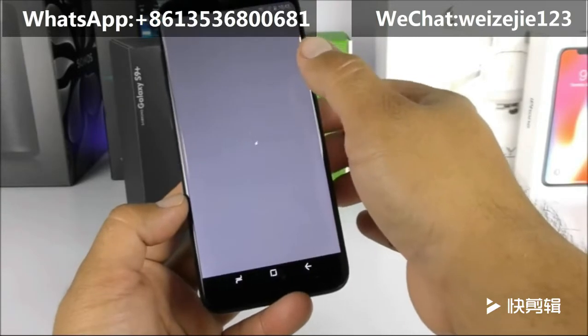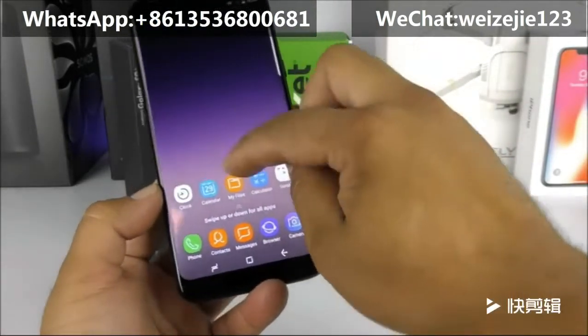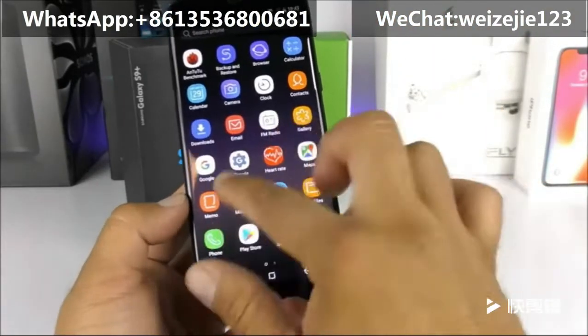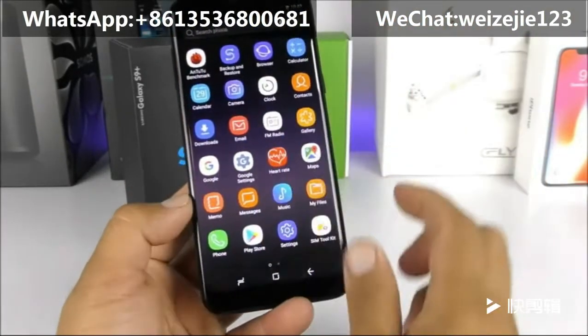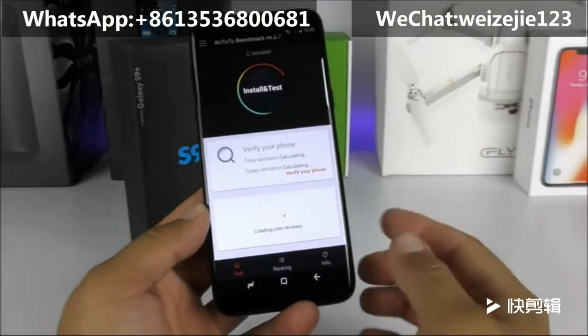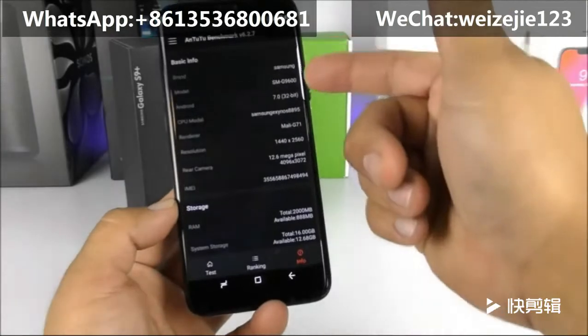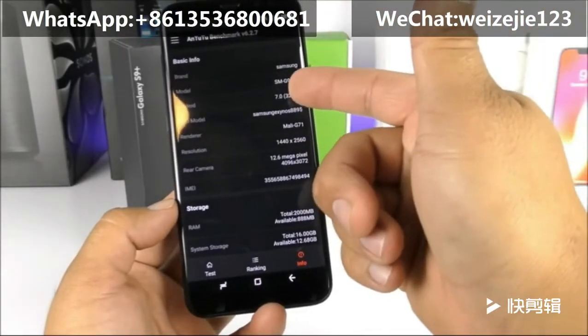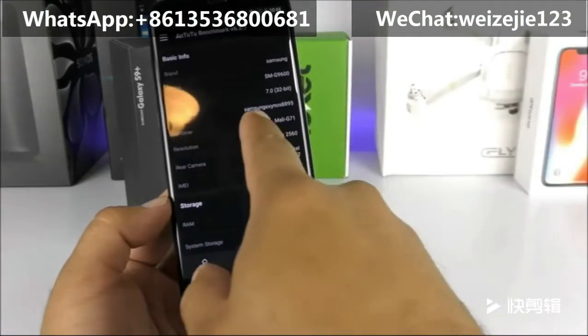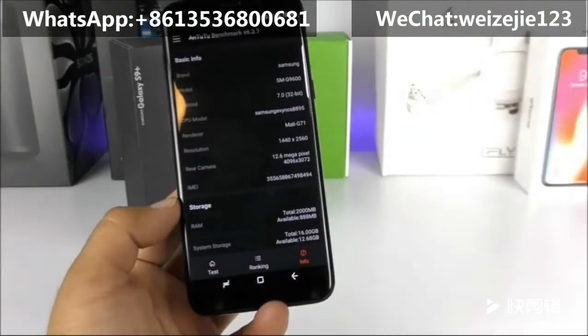By the way, if you swipe from the bottom to the top like on the original, you get prompted to the app drawer. Let's open the Antutu benchmark and go to Info to confirm the real specs.